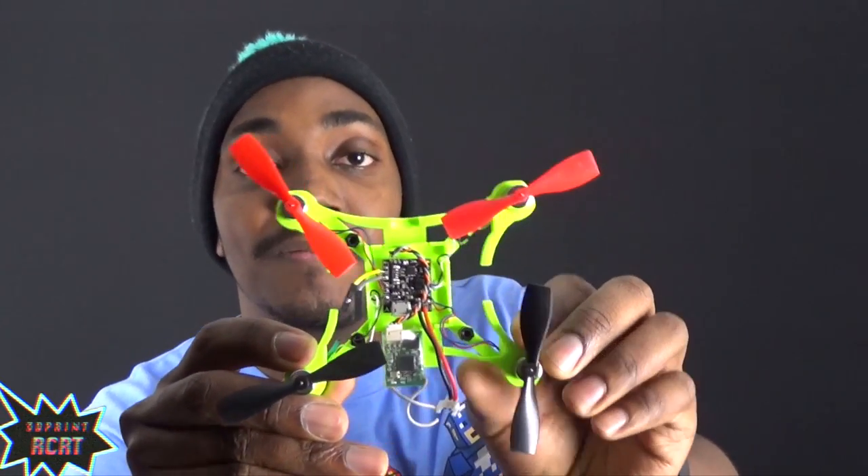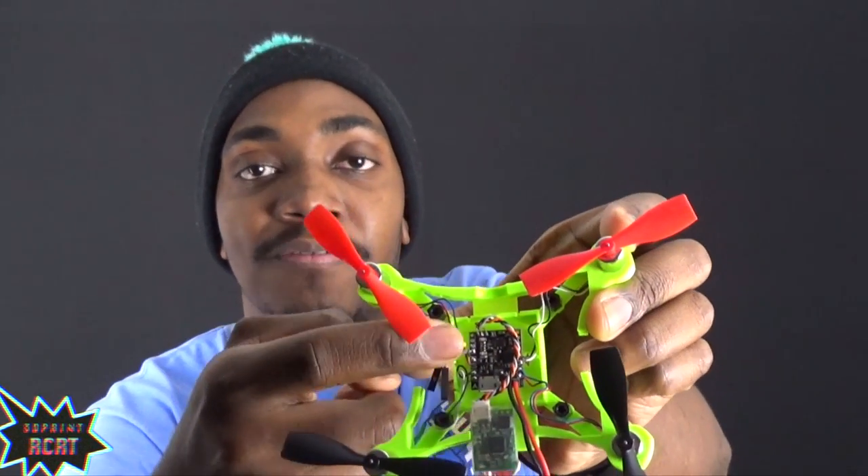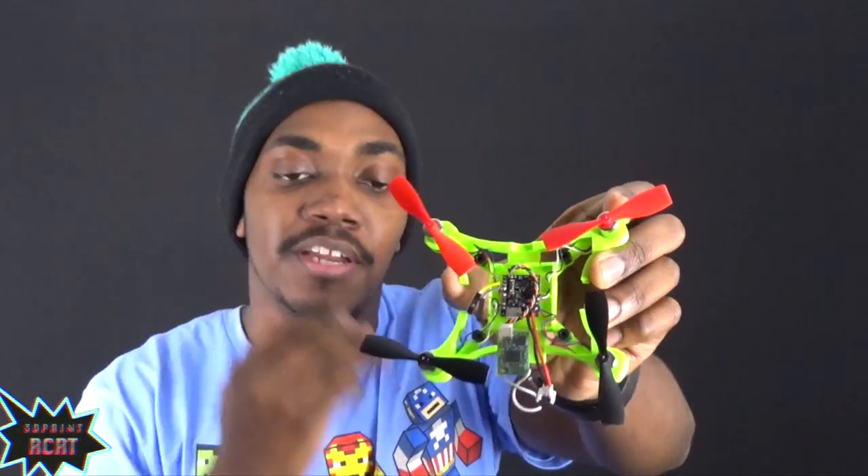What's up guys, Casey here with 3D Print RCRT. Sadly there won't be any flight footage today in this video. As you can see from that previous video, let me explain what that was about and what quad I was flying. This little guy right here is the frame I designed myself — the X10. It's made specially for the new 1020 motors that Banggood are selling, and the flight controller I was using was the F3 Tiny with Betaflight — I think it was the SP Racing F3 EVO software.